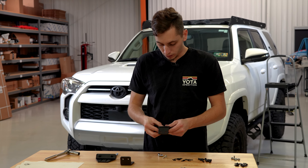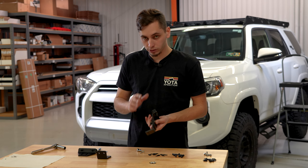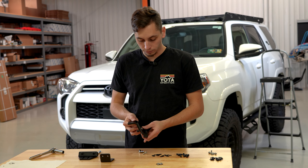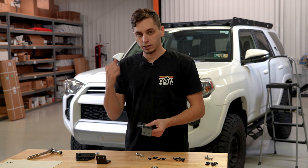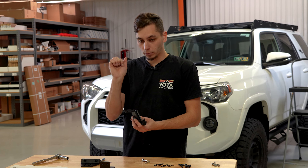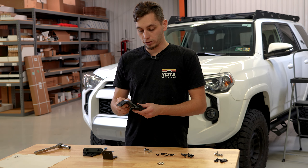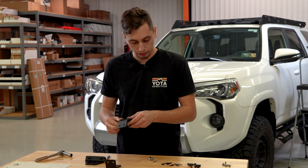These front feet aren't going to be bolted into the roof — they just sit on the roof to support the front, so they're adjustable. We're going to get these bolted onto the last crossbar, get that crossbar up onto the roof rack, and then push up on the roof rack and push down on these feet as much as we can so that there is as much tension on the feet as possible, and then we'll tighten everything in place.